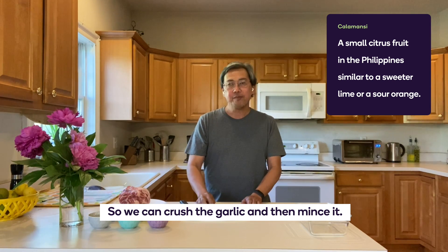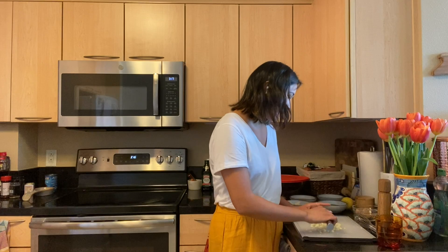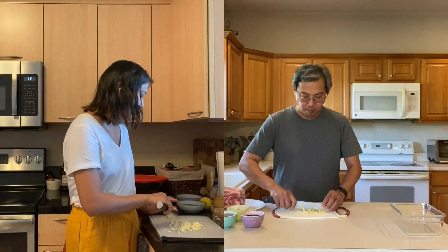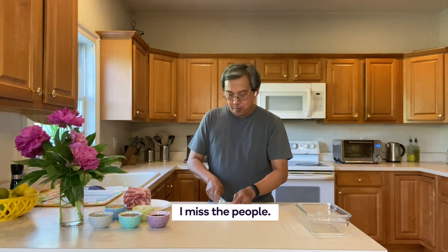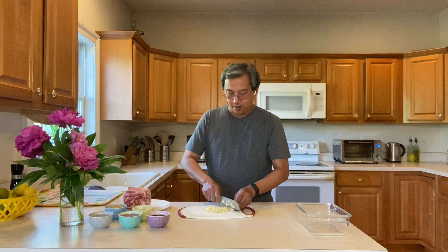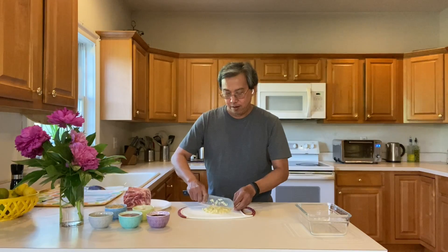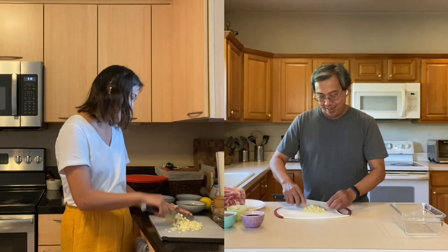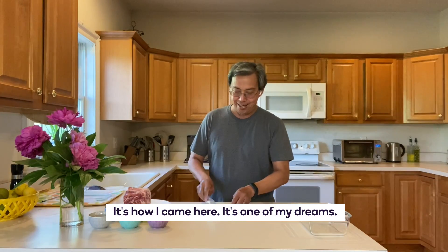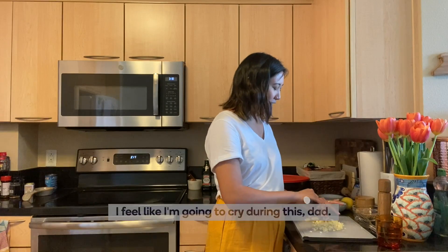So we can crush the garlic and then mince it. What do you miss the most about being in the Philippines? I miss the people, the places that we can go. When I was growing up, I always wanted to come to the US. That's all I can remember growing up — one of these days I'm going to go to the US if I have the chance. And that's how I came here. It's one of my dreams. I feel like I'm going to cry during this, Dad.